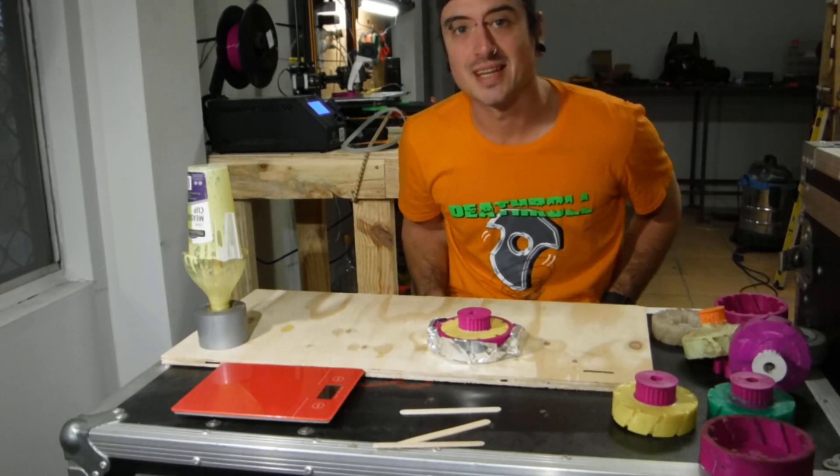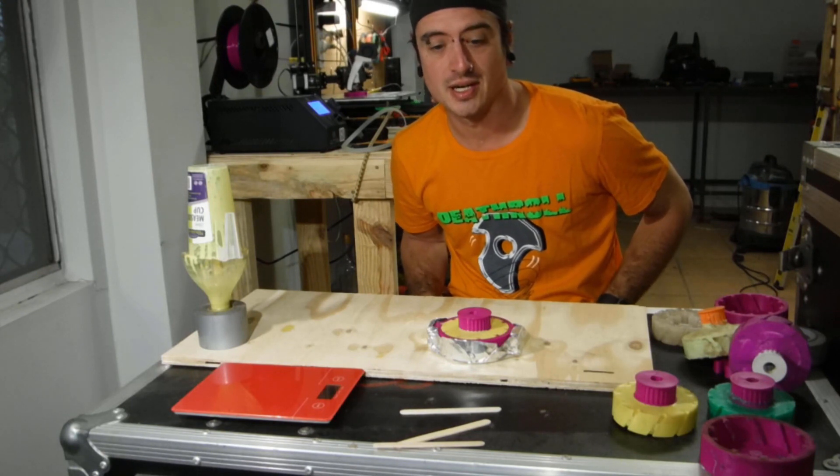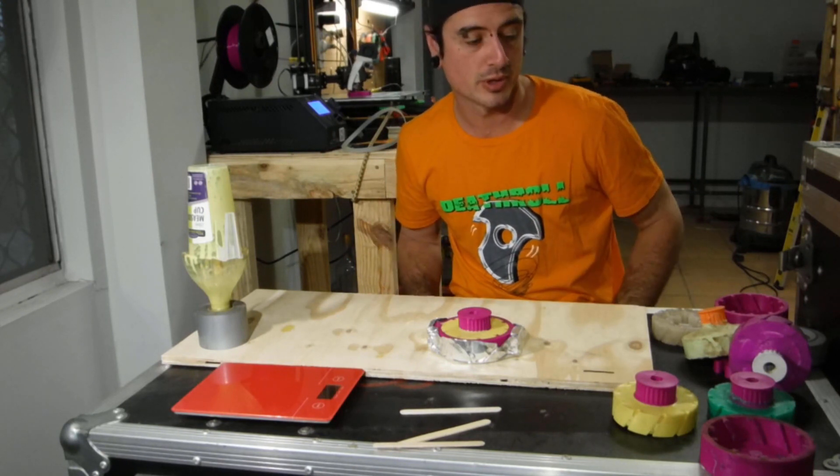Hey there guys. My name is Harley Wolf. This is my new channel, Creative Instigation. This is my first video. We're doing wheel molds.